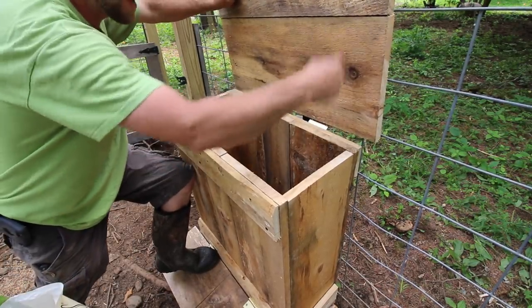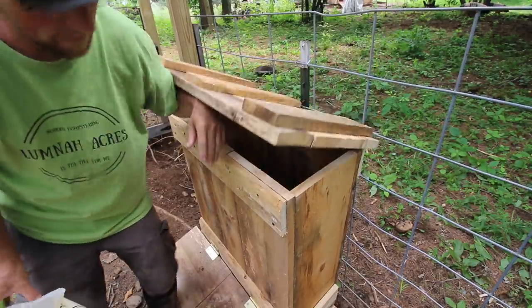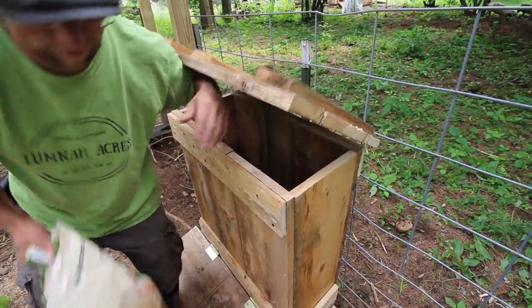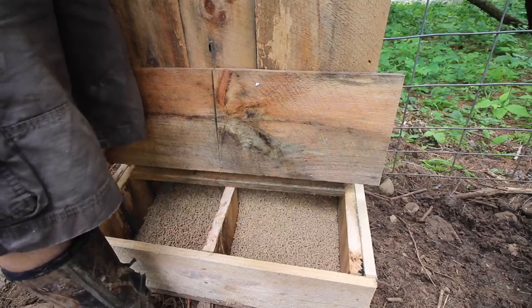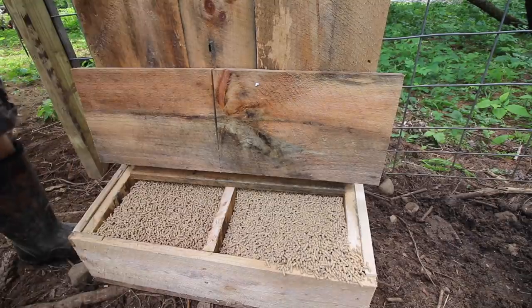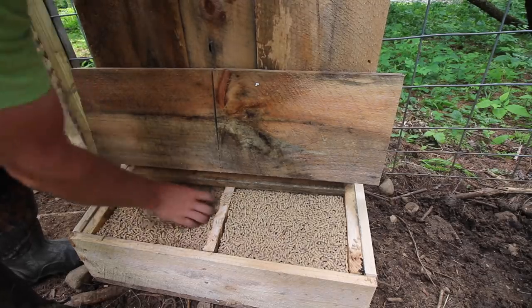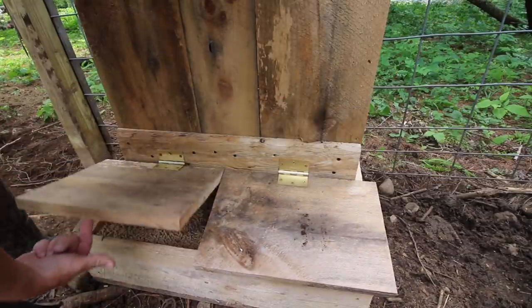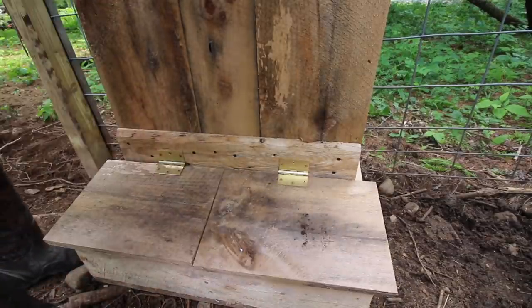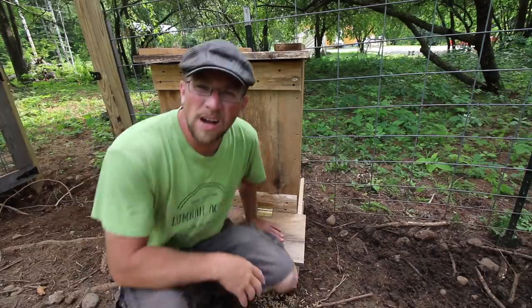We'll have to make some kind of bracket to go from here to here — we'll do that some other time. Today we're just gonna get the feed in it. Look at all that feed they get! Anytime they eat in here it's just gonna keep coming out. They get their nose under it, they eat — boom, eat, boom. We have one whole fifty-pound bag of feed in here and we could hold another one easy. That's awesome.